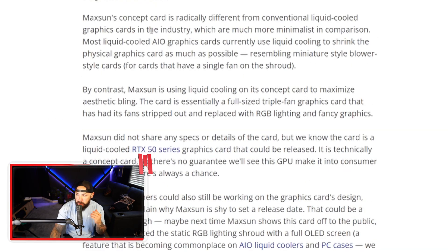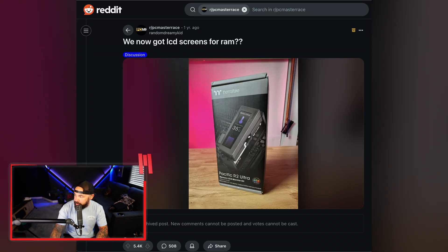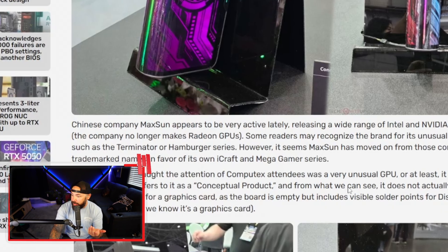Maxxsun's concept card is radically different from conventional liquid-cooled graphics cards — much more minimalistic in comparison. This is such an interesting take on GPU design. We're putting screens in everything now — on AIOs, on cases, on RAM. Thermaltake came out with RAM that has LCD screens on them. But notably, there is actually no GPU inside this. They brought a GPU to Computex without a chip — it's like showing off a sports car chassis with no engine, but the paint job looks great.